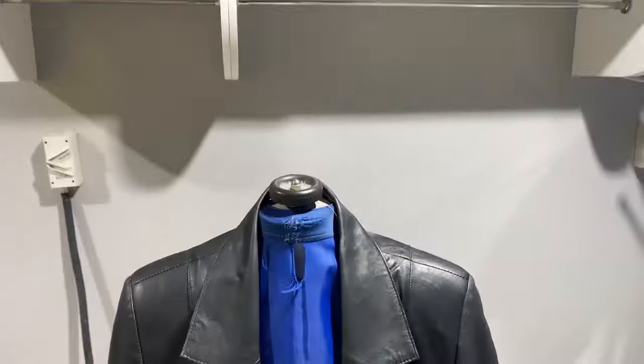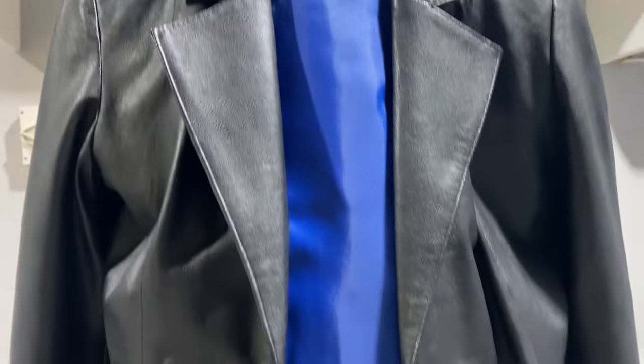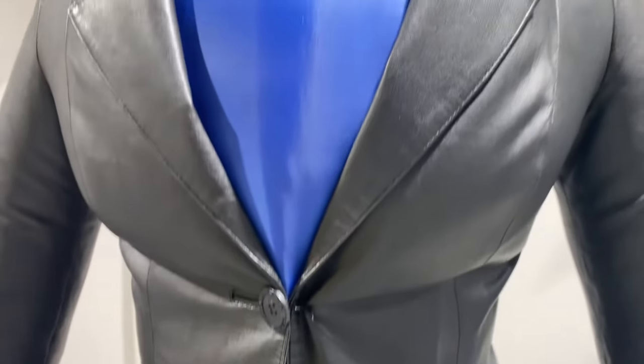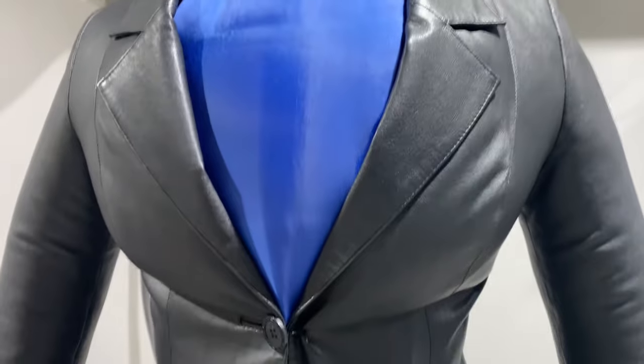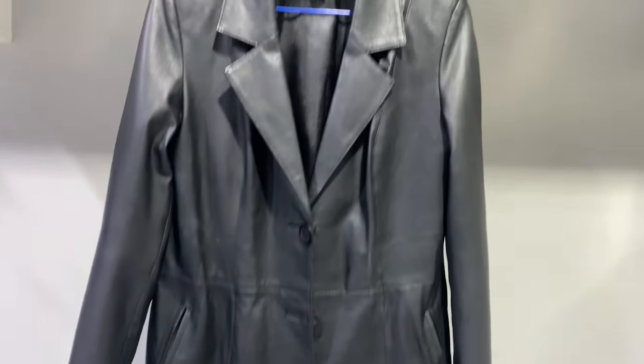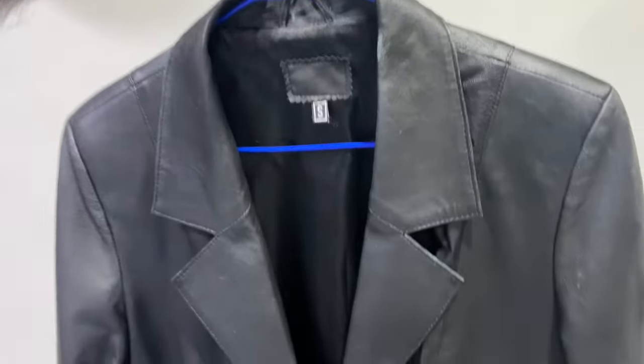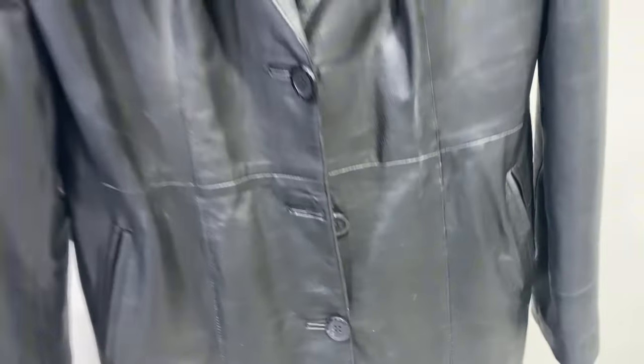When steaming the proper way, the perfect method is to keep a distance between the fabric and the iron, because sometimes the fabric can get crushed. This is the coat former — once we use the coat former for steaming, and this is the final finishing once we are done with the steaming, hand steam iron, and steam former.